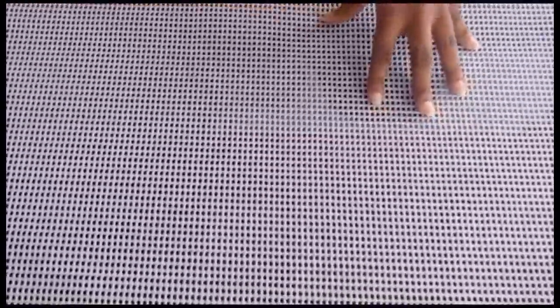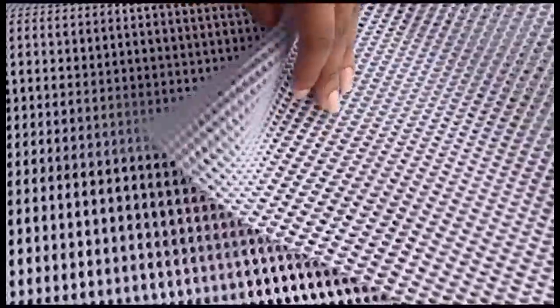The smooth side is your front side, where you draw your design, and the bumpy side is your back side.